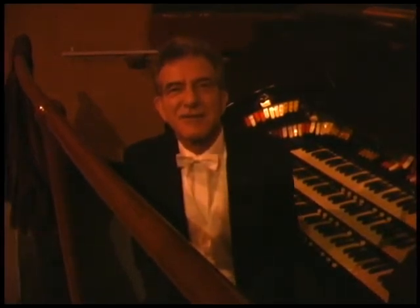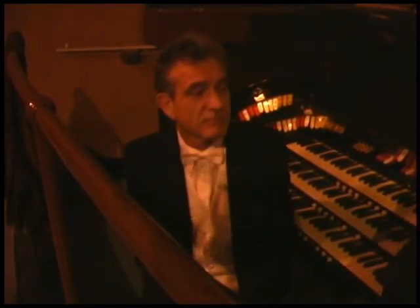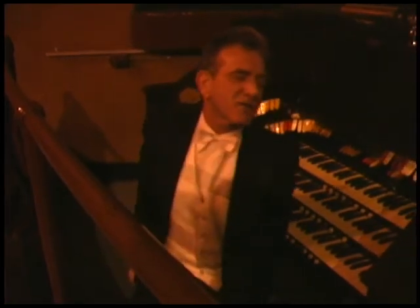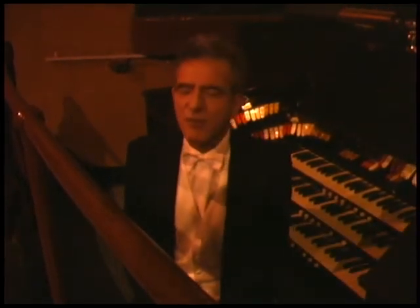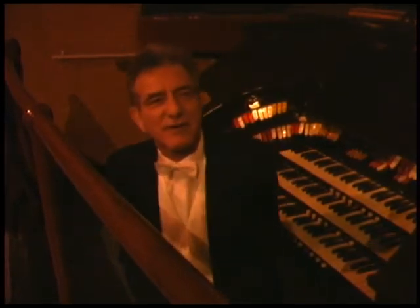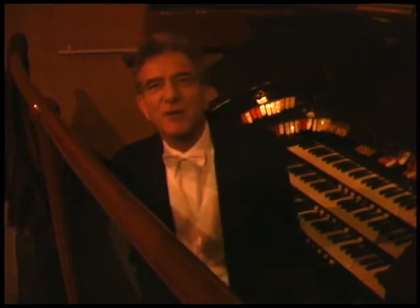The organ itself — the Robert Morton organ — there is a rather interesting story in that the company that built this, the Robert Morton organs of Van Nuys, California, went out of business in 1930, so don't try looking them up in the phone book.